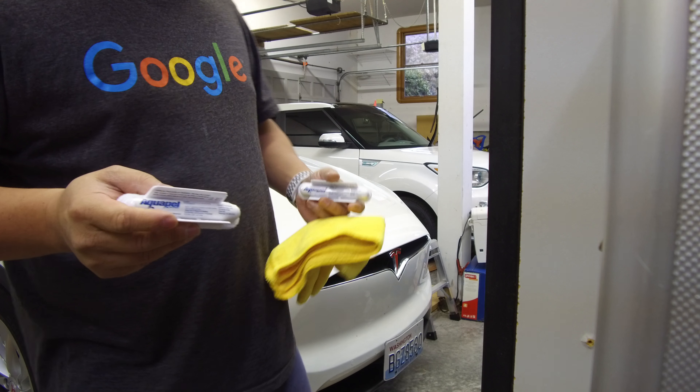The way you do these is you squeeze this together. That releases the liquid up into here, and then you go in an up-and-down pattern and then a side-to-side pattern. You don't want to let this dry. Unlike Rain-X, where you let it sit and become a haze, with this stuff you don't let it become a haze — you just make sure it's rubbed all on there, and then use a microfiber towel to wipe it off.